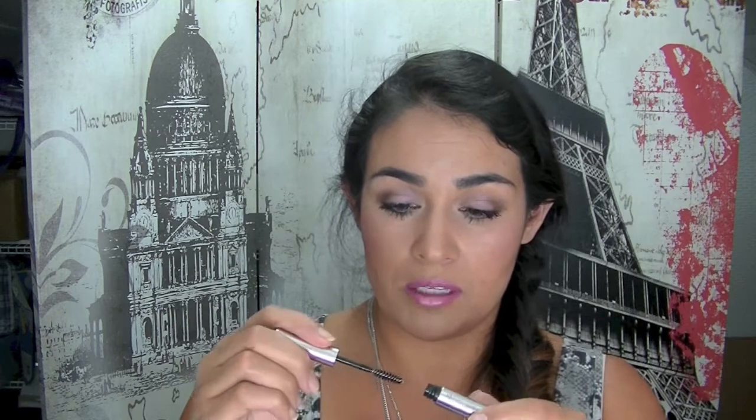There's the infamous Anastasia Beverly Hills Clear Brow Gel. This is just a miniature sample size, but I'm happy I got that one. You can always do with some brow gel.